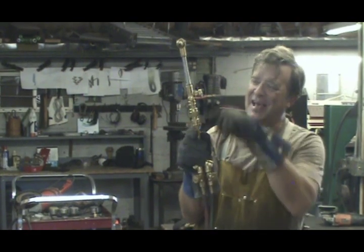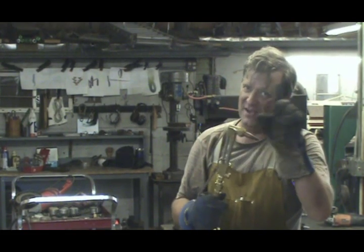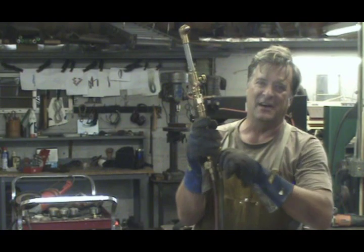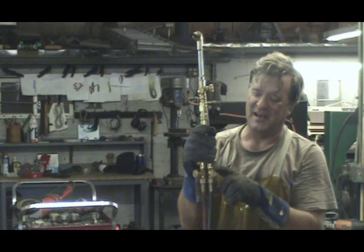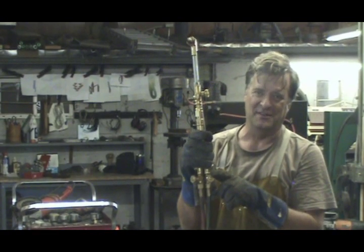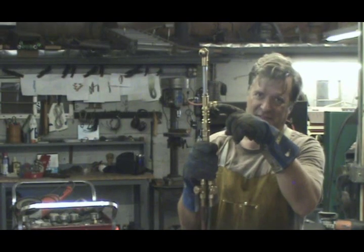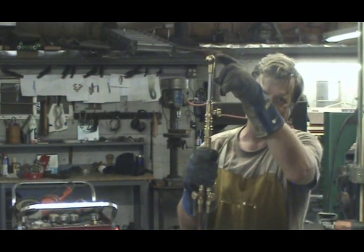So when you go to light the oxygen acetylene cutting torch — not the welding torch, the cutting torch — open the oxygen valve up, quarter turn. That puts oxygen to this valve, which is now the control for your cutting head.